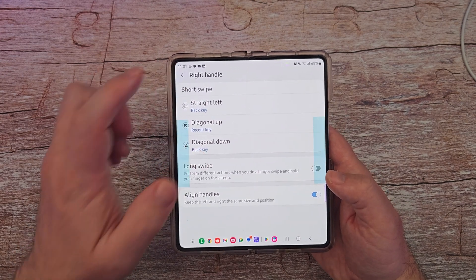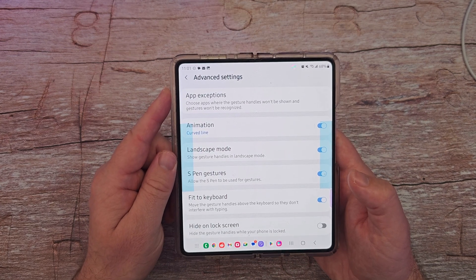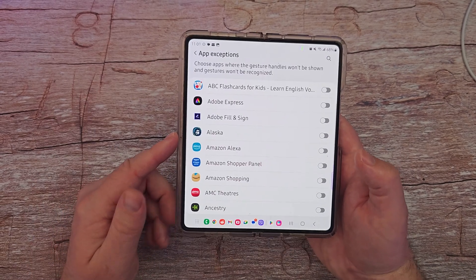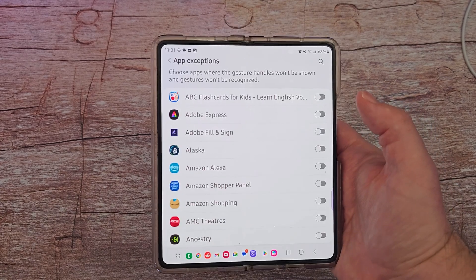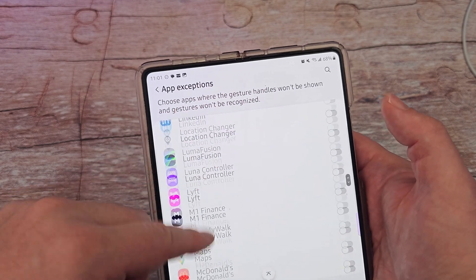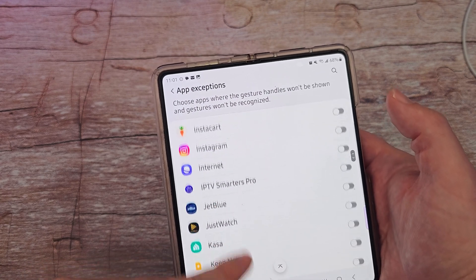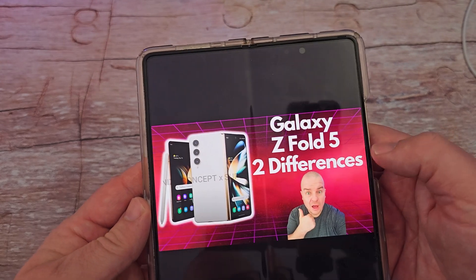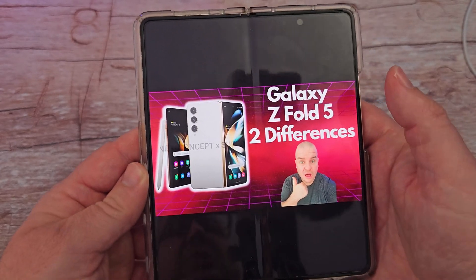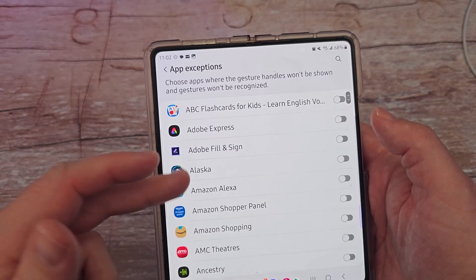You can turn on long swipe and align handles the same as the left one. If you go into advanced settings, you can do app exceptions — choose apps where the gesture handles won't be shown and the gestures won't be recognized. So maybe you're in a specific app like your photo app and when you're swiping through photos you don't want to accidentally trigger gestures. I'll go into the gallery. If I'm in the gallery app and I swipe over, it just goes through my photos — it's not using those gestures anymore because I disabled it for this specific app.